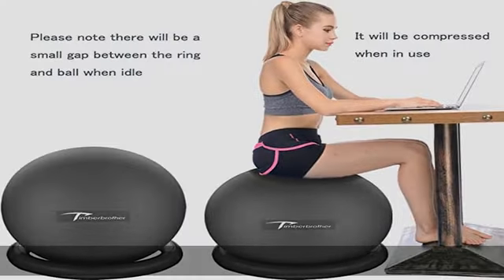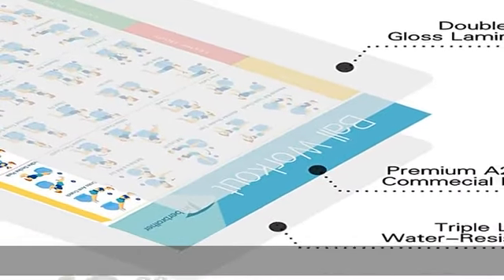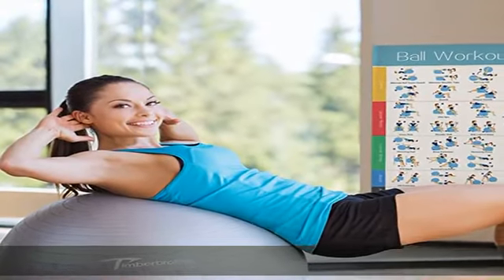Then re-inflate 1-2 times to reach its recommended size. Ideal for strengthening and toning your overall body muscles, improving balance, coordination, flexibility, and circulation. The stability ring base ensures reduced movement of the ball, crucial for perfect form when working out.